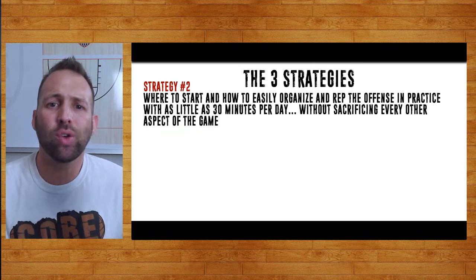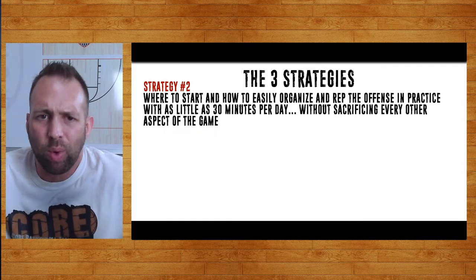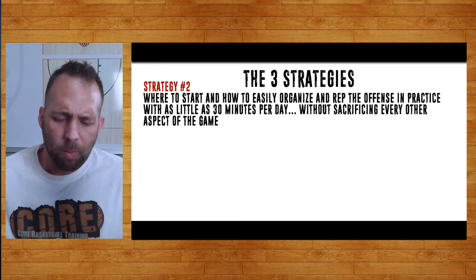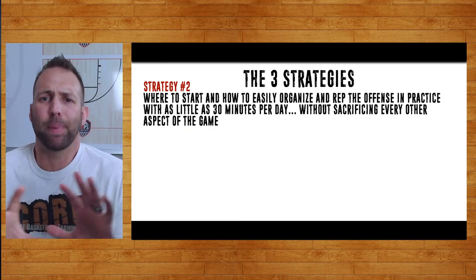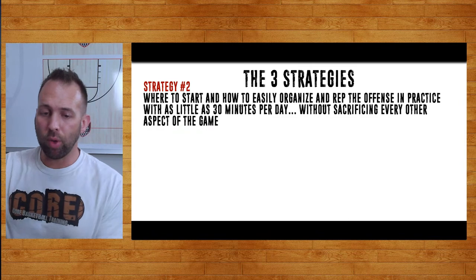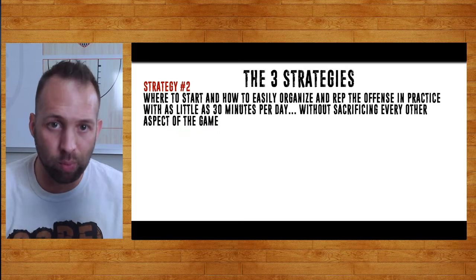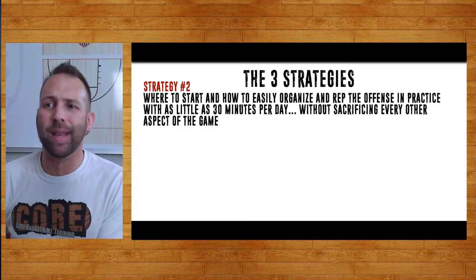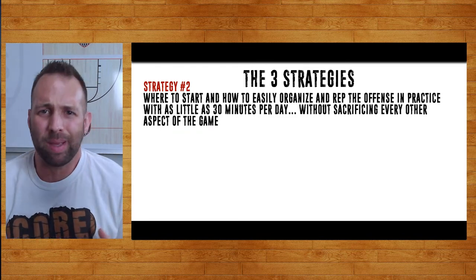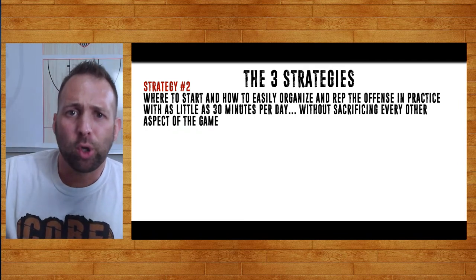You really have to look at your personnel and have a good grasp of all the offensive sets to know what's going to work best. The next strategy is how do you easily organize and rep the offense in practice? This is what coaches got most out of watching this clinic: you can't show them the big picture. Kids walk in the gym — I can't show them the entire low series with all its reads and counters at once. There's too much to show in one setting. They won't grasp it; they'll be lost.